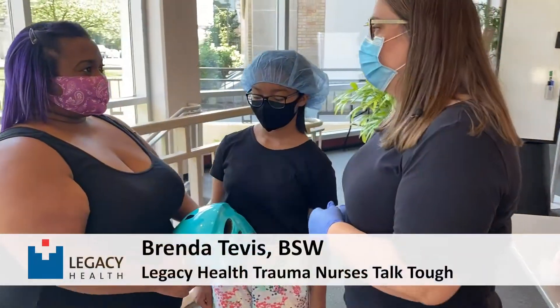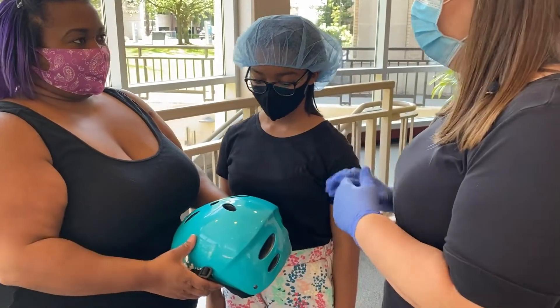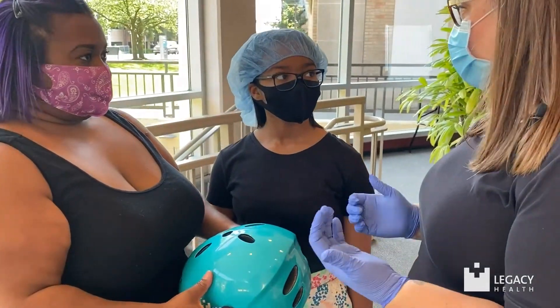Hi, I'm with Legacy Health Trauma Nurses Talk Tough and I'm here to help you put on a helmet today. We've selected a multi-sport helmet because your daughter's going to be riding a scooter. You want to wear a helmet when you're riding a bike, scooter, skateboard, or any wheeled sports.